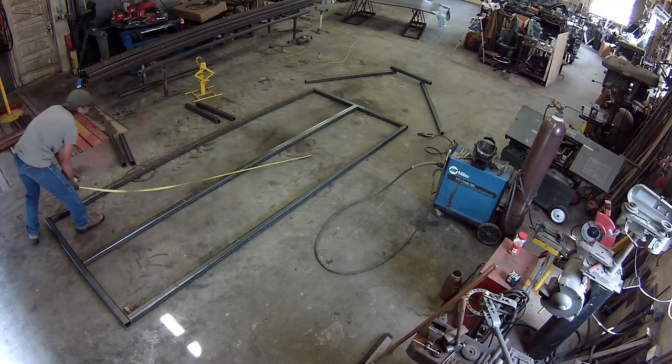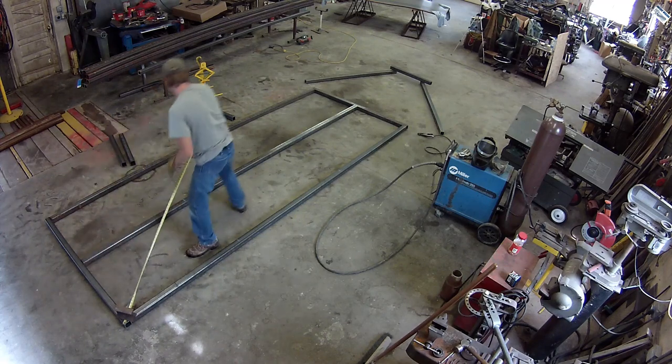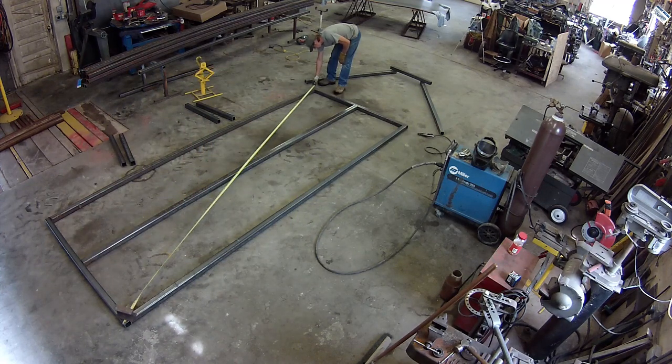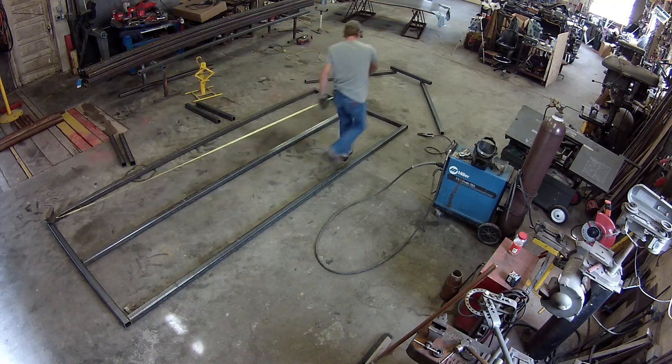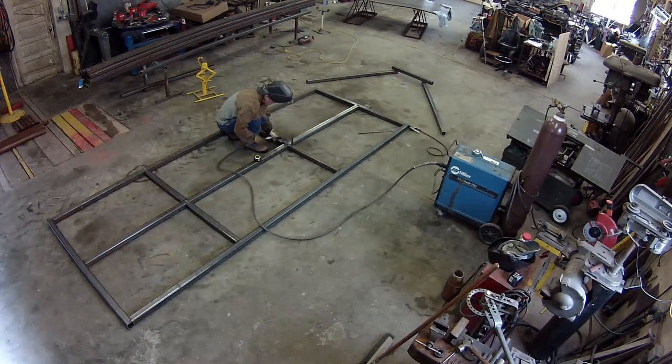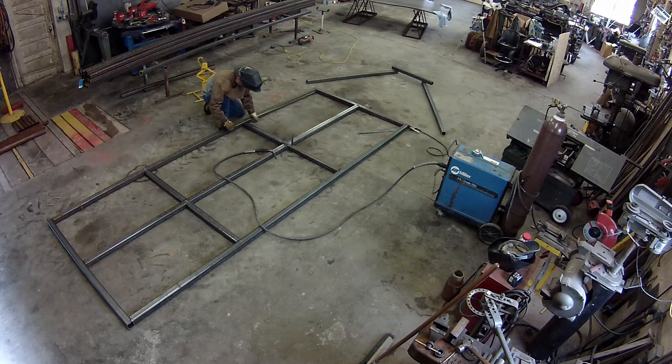We've all been there, right? I finally grabbed a weight and stuck it on the corner. And believe it or not, this thing was actually square on my first go — I didn't even move it at all. Here I am putting in all the little cross members and making sure they're square and level, or they're supposed to be.